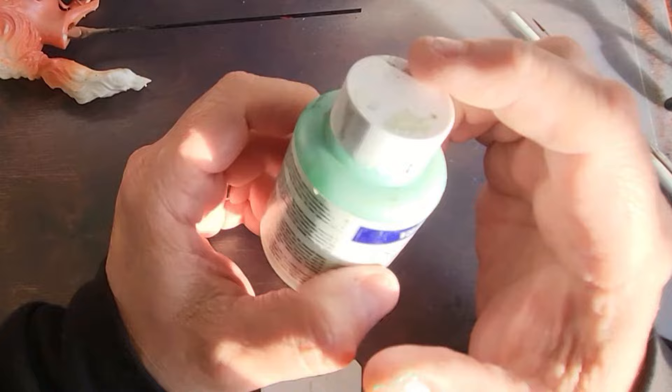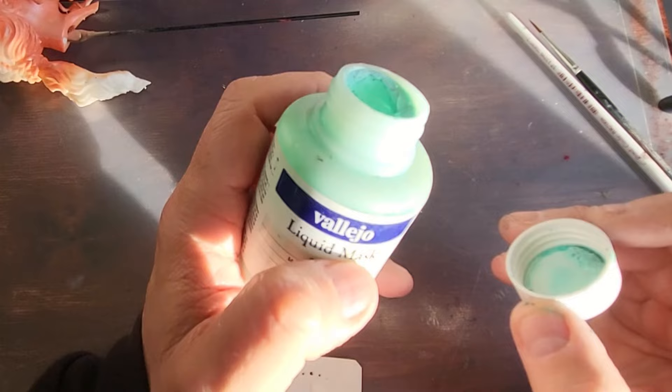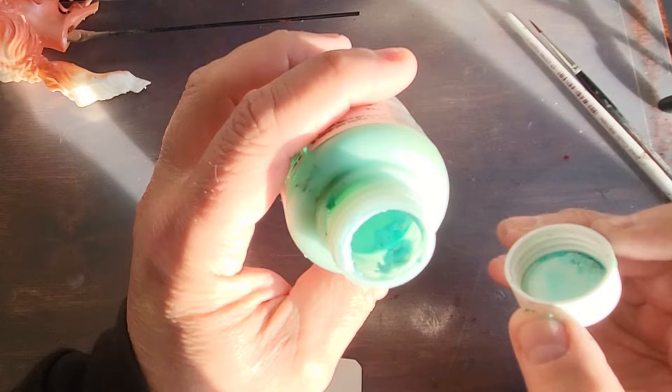So if we open it up and have a little look inside — you can see it's just like a greeny coloured liquid. If we have a smell, it does smell chemical, but it's not a horrible nasty smell and it certainly is not emanating through the room when I take the lid off. But it has got a chemical smell to it.